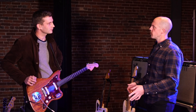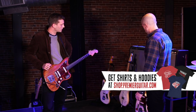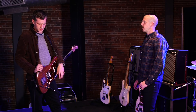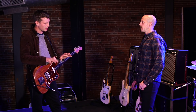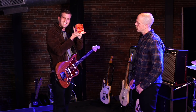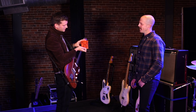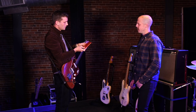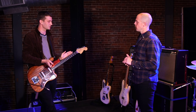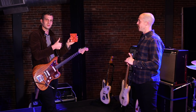Did the extra scale length change what strings you're using compared to the 62 reissue Jag? We've gone for heavy bottoms — a kind of hybrid pack. These are Ernie Ball skinny top, heavy bottom. I'm a little bit reticent to put really heavy strings on here because of how slim the neck is — the tension, you know.